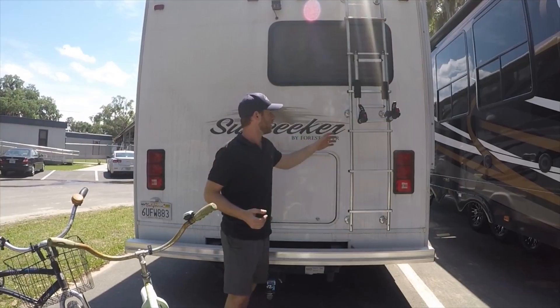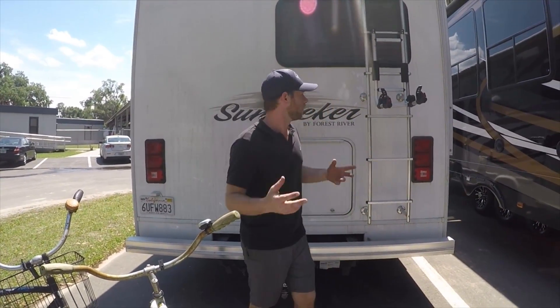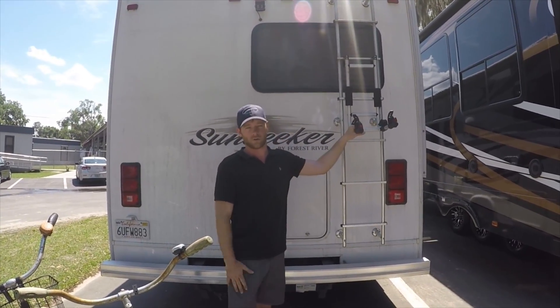For a long time we had the Sunseeker. We're going to show you how to load up a bike rack on the ladder in the rear of the RV.